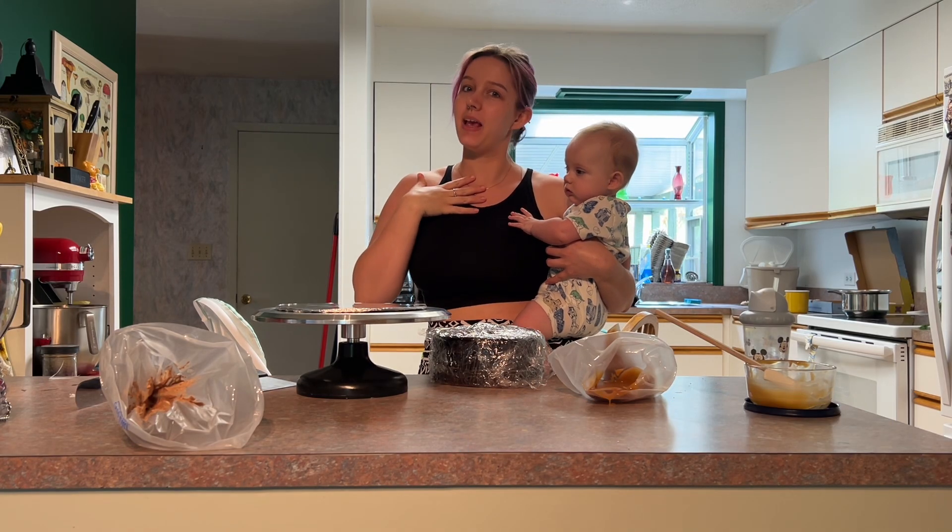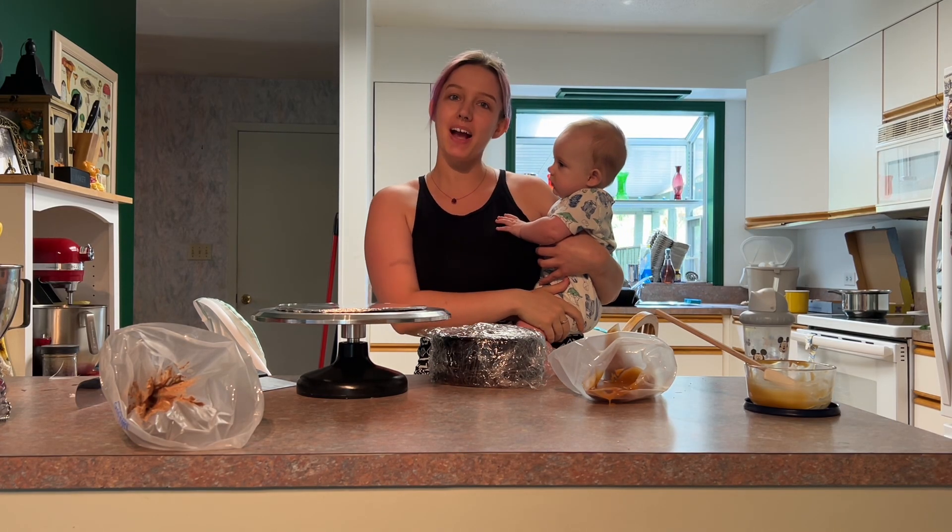Hey, hi, hello again. It's me, Amy the Baker, and Bubba, back with another video.